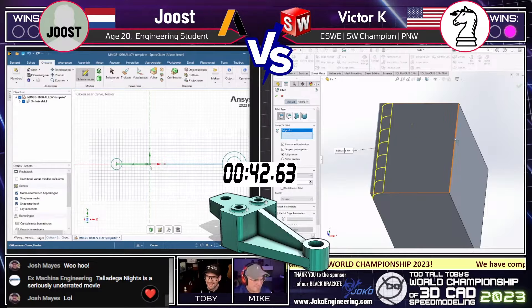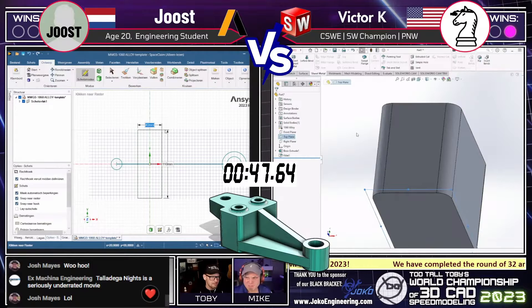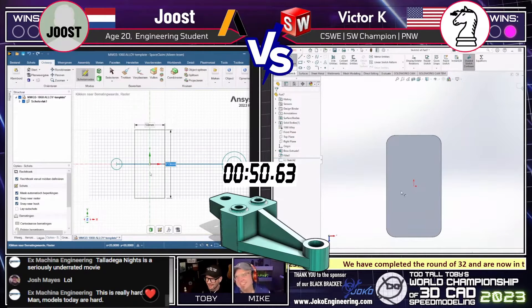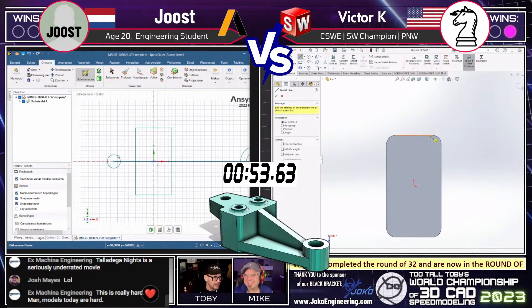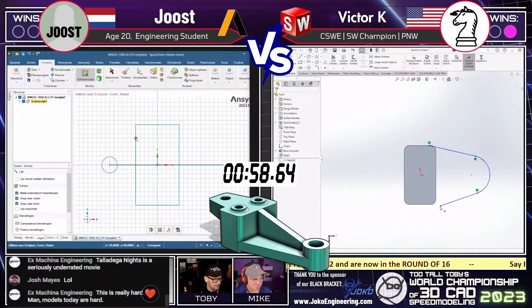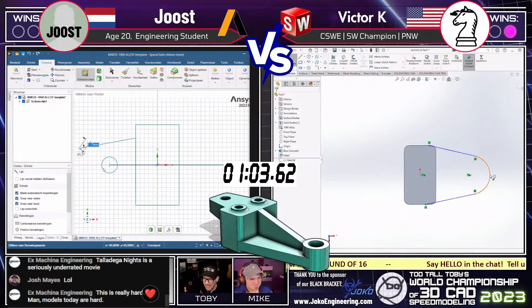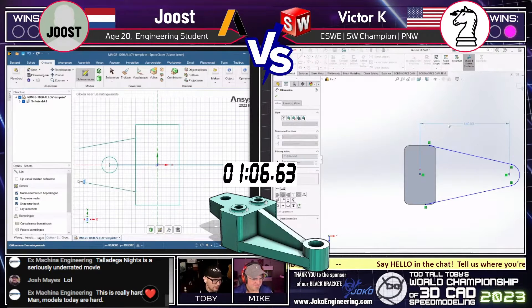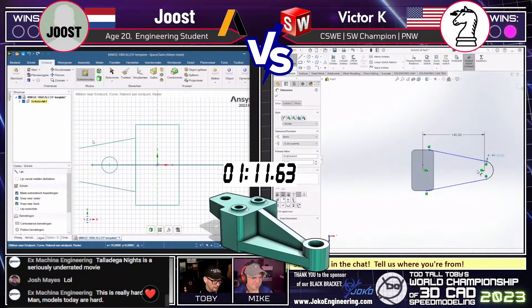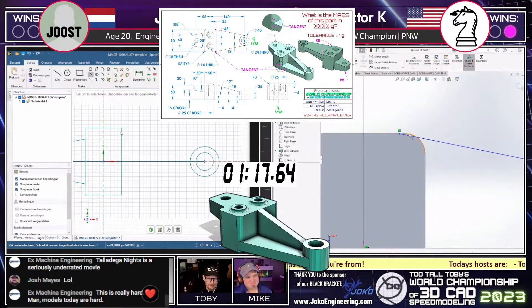In that short time, Victor K has decided to start out with that big block of steel in the middle of the model. On the left, Juiced is taking more of a layout approach, looking at the thing from the top down. X Machina Engineering says this is really hard — yes, we are in the elite eight, so we're starting to see some more difficult models. You've got to earn your way into that final four. This model has some really interesting features on it.